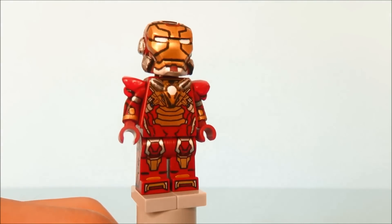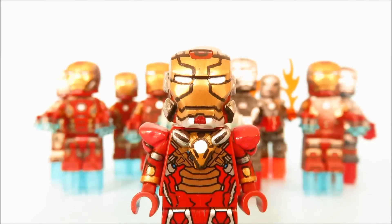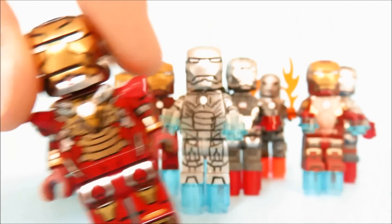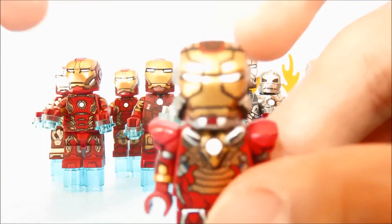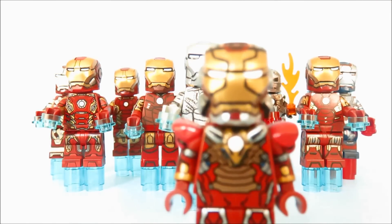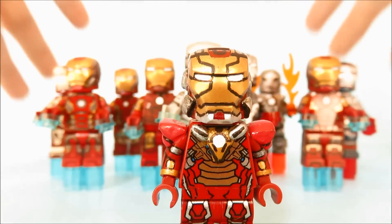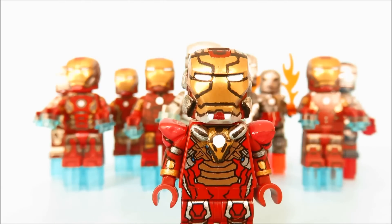It does come with repulsors, and that's basically it for this figure. If you notice, I have a ton of Iron Man figures in the background: the Mark 42, Mark 45, Mark 43, Mark 3, Mark 6, War Machine Mark 2, Mark 1, Iron Patriot, Mark 2, and a Heartbreaker - that's 11 Iron Man minifigures in total. I also forgot the Hulkbuster, so 12 Iron Man suits. I'll definitely work on more Iron Man figures, and if you guys want me to make some more Iron Man legions from Iron Man 3, let me know in the comments below. I'll see you guys later.